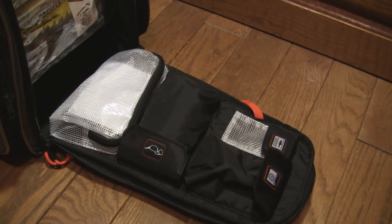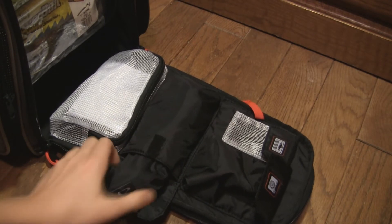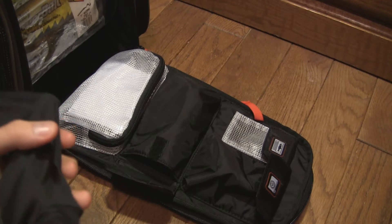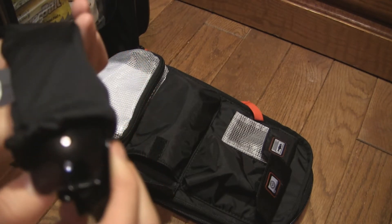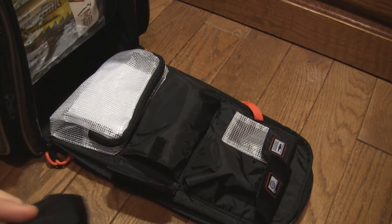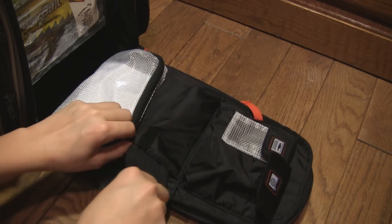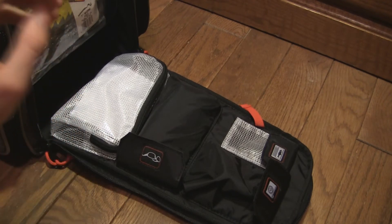So you can put your fishing license and camera in here. In this pouch I have my polarized Oakleys for fishing. I won't show the whole thing because I'm just going to put them right back in — they're scratch resistant. In this mesh pocket I keep my boat license.